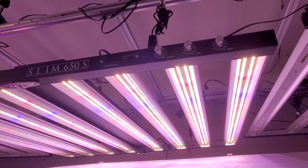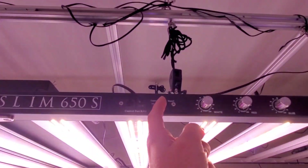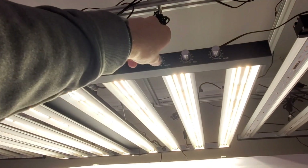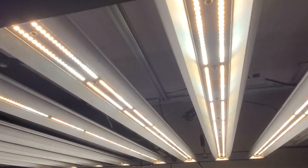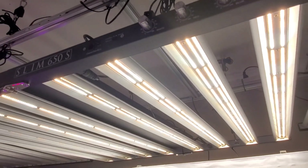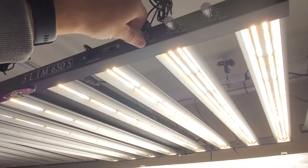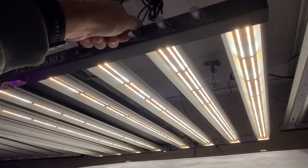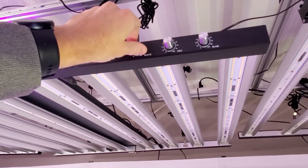I'm going to show you that. You can do the dimmers manually — I can just switch it back into manual mode here. Turn up — there's the white LEDs only. Those are the Samsung LM301H, over 2,900 of them, but we only have 500 watts running through the white LEDs, so almost six LEDs per watt.